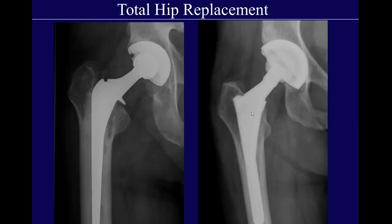Total hip replacements are done in cases where you've got degenerative arthrosis or inflammatory arthritis — the joint itself is bad, so you have to replace both sides. Here are two different examples: this is a metal-on-polyethylene bearing with a cemented femoral component, and this is a ceramic-on-ceramic bearing with a non-cemented femoral component. They're both total hip replacements, and we'll talk about the different bearings and stem designs shortly.